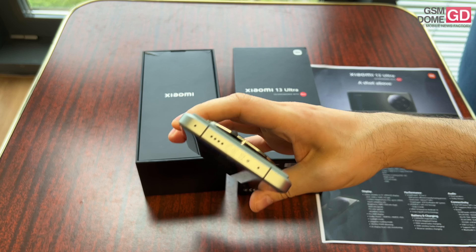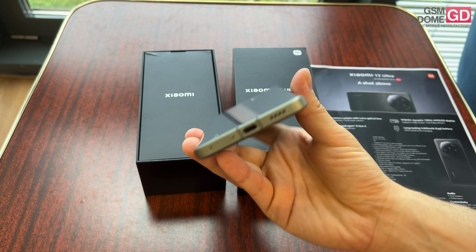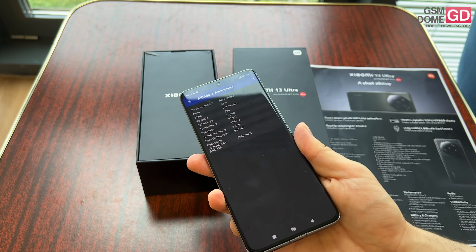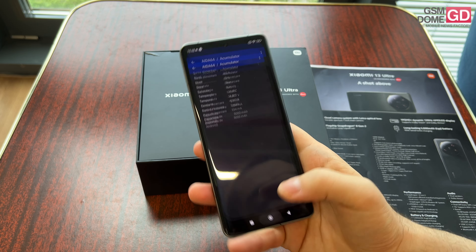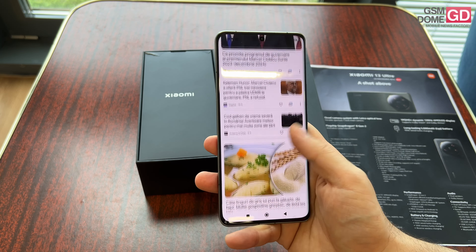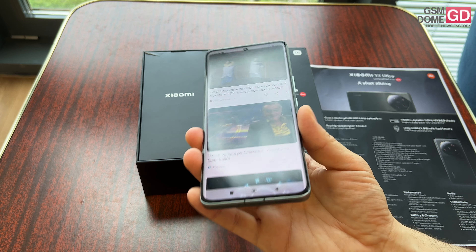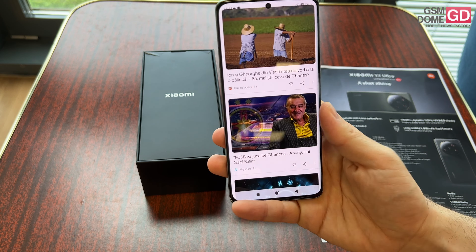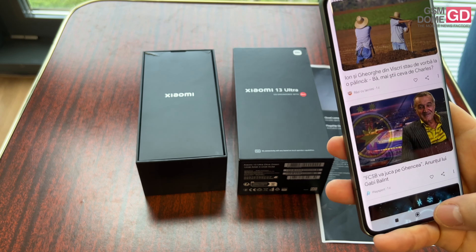We have stereo speakers — you can see the top one here and the bottom one here. There's also an infrared emitter used to control your TV set, set-top box, and things like that. We have Dolby Atmos, 5G connectivity, USB-C — and believe it or not, it's USB 3.2 Gen 1, after so many Xiaomi phones with USB 2.0.